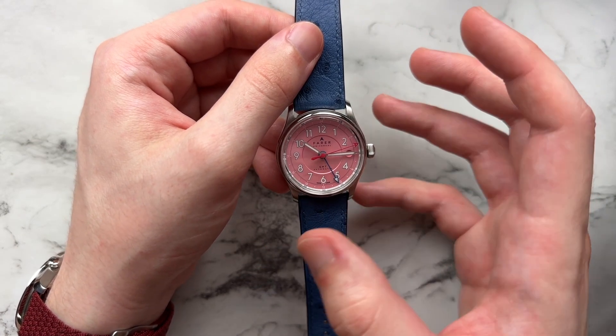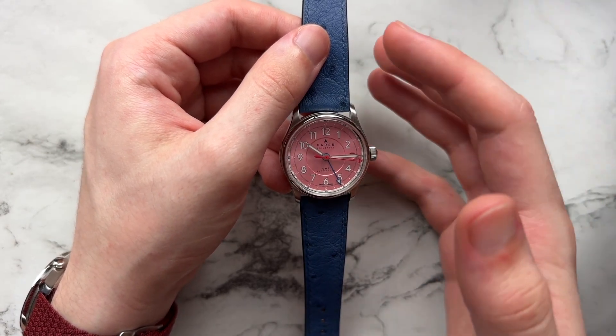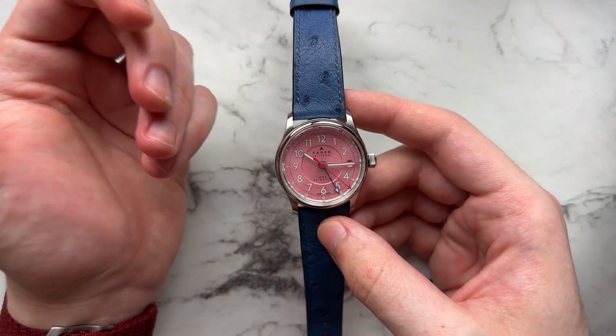We have pink, red, blue, and white — and I think it all works very harmoniously. It looks good. It's playful, but not too playful. I think Farer did a really good job on their color theory in a sense.